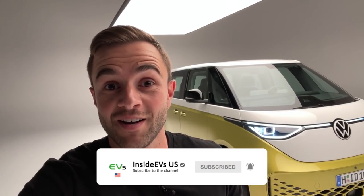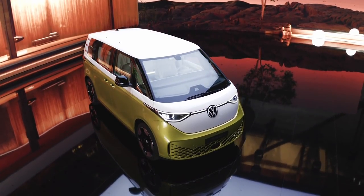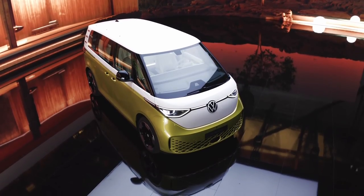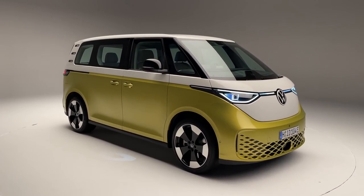Speaking of MotorOne, I was actually able to drive a pre-production camouflaged version of the ID Buzz just a few weeks ago — that video is linked on the MotorOne channel. Today we're not able to drive this production spec version but we are able to see it without camouflage for the first time, including the interior. So this is our closest examination yet of what this thing is going to be like on the roads in the US. With that housekeeping out of the way, let's get started.